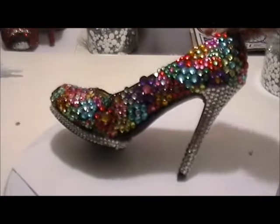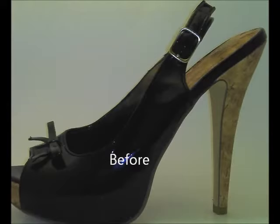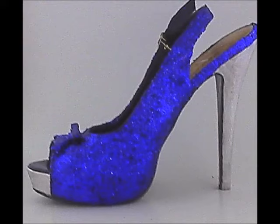So anyway guys, that's all. I hope you enjoyed this tutorial and I will see you next week. Here is a preview of the shoe that I'm working on for next week. Bye guys.